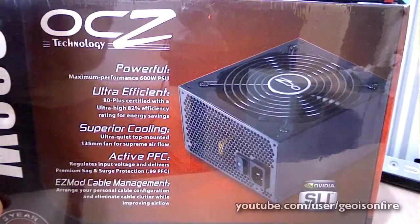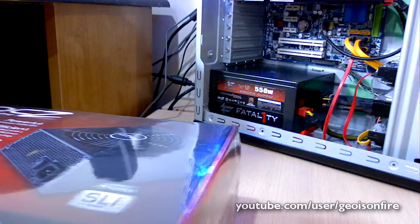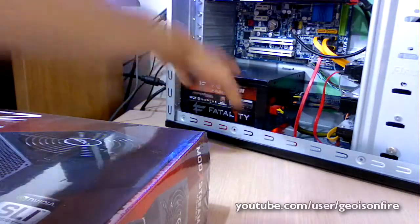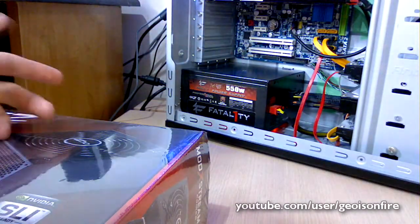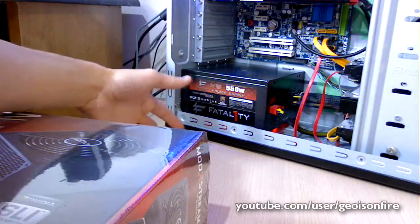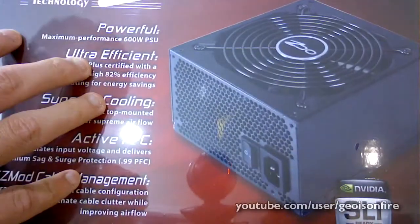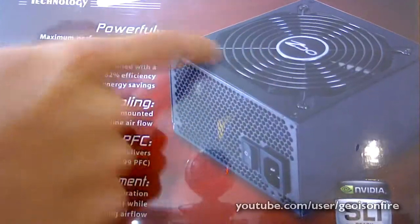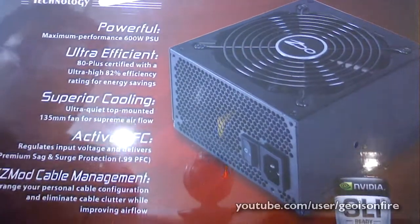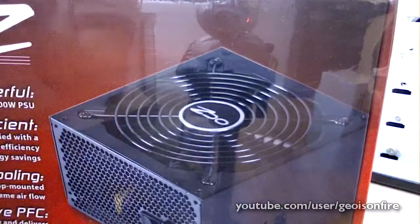For those of you wondering what power supply I'm using right now, I can show you. I'm using the OCZ 550 Watt Fatality version. As you can see in my case, I did an unboxing video of this a long time ago, and this one is a semi-modular. I liked it a lot — it has a red LED actually. This new one I don't think came with an LED, but it does have more power — it supports up to 600 Watts. It also supports SLI and it's also a semi-modular design.